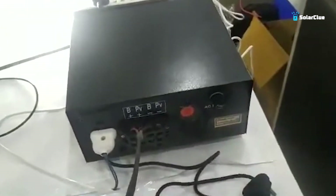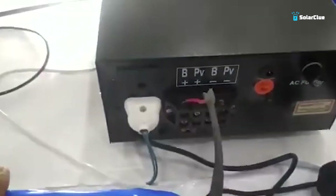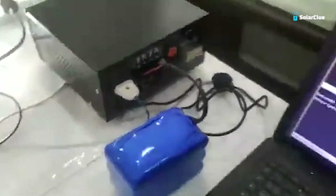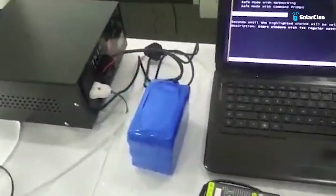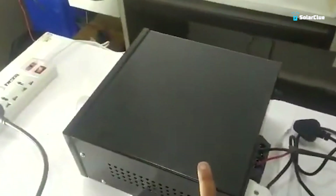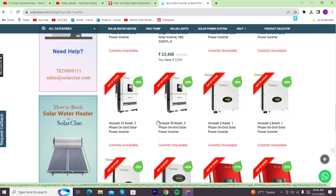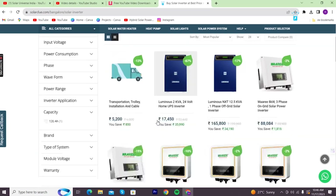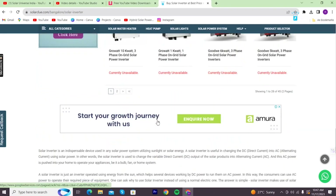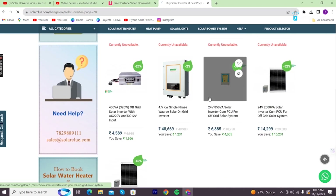Because we are keeping it indoors, there is an input port here which you can use to charge the battery. This is a 12-volt DC battery setup — you don't need to deal with big batteries. You can also get this inverter from solarclue.com. On that website, you will find the inverter in various options and varieties so you can select the inverter based on your requirements.